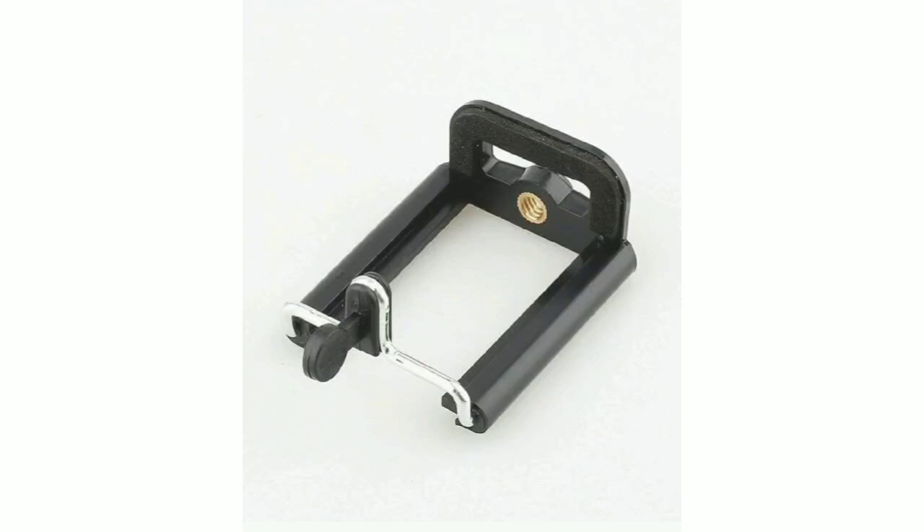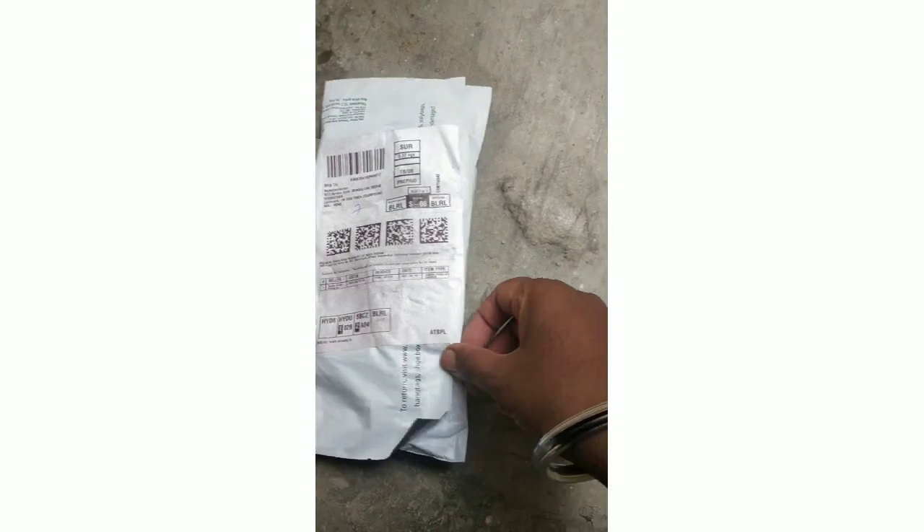Welcome to Basic Shopper. Today we are going to unbox a tripod mobile holder. I have ordered it from Amazon, so let's unbox it.